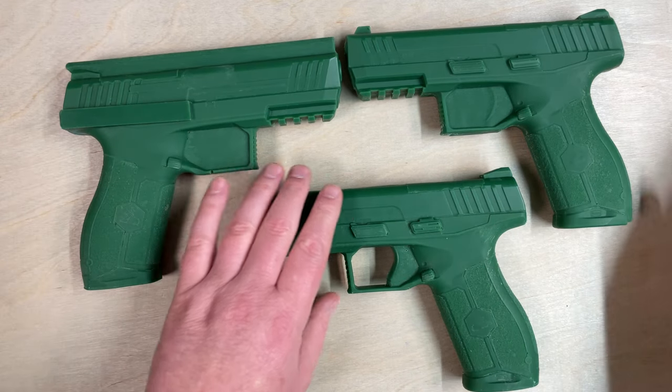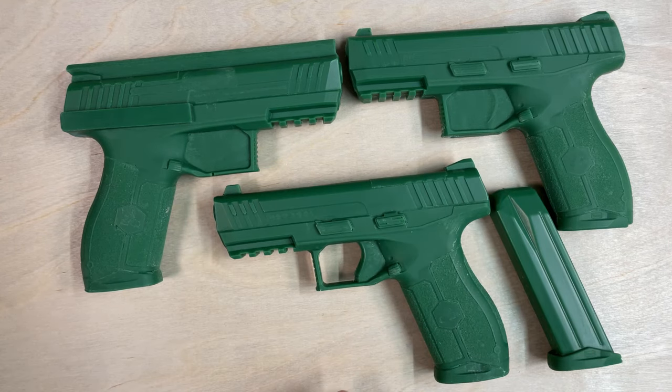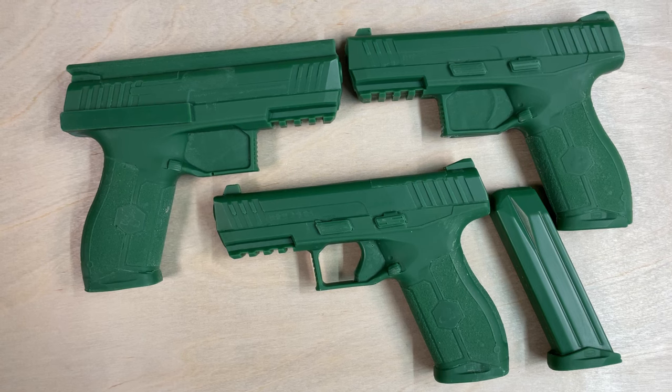These are all in a safety green color, so they're nice and bright so that people don't mistake them for any type of real gun. And these are all 100% resin. Thanks for watching.